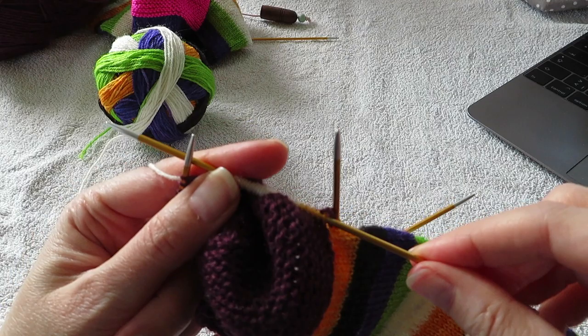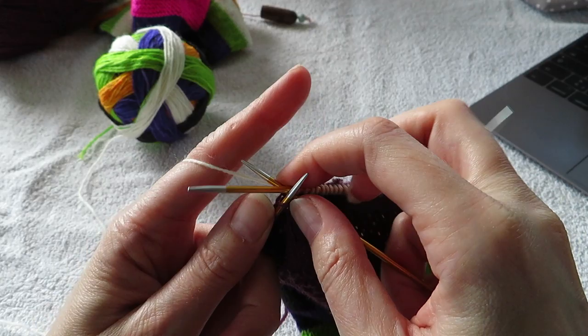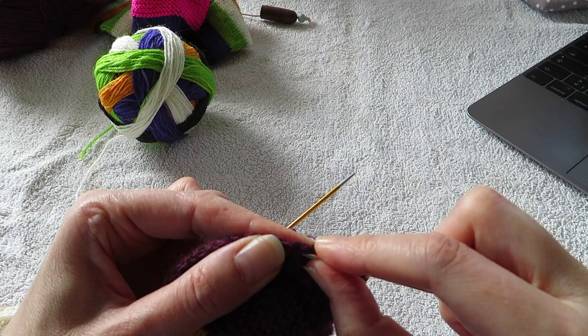We have half done. And then I knit across the rest of the stitches. And then I continue and pick up — because I picked up 17 on the other side, I'm gonna pick up 17 here as well. It needs to be matchy matchy.